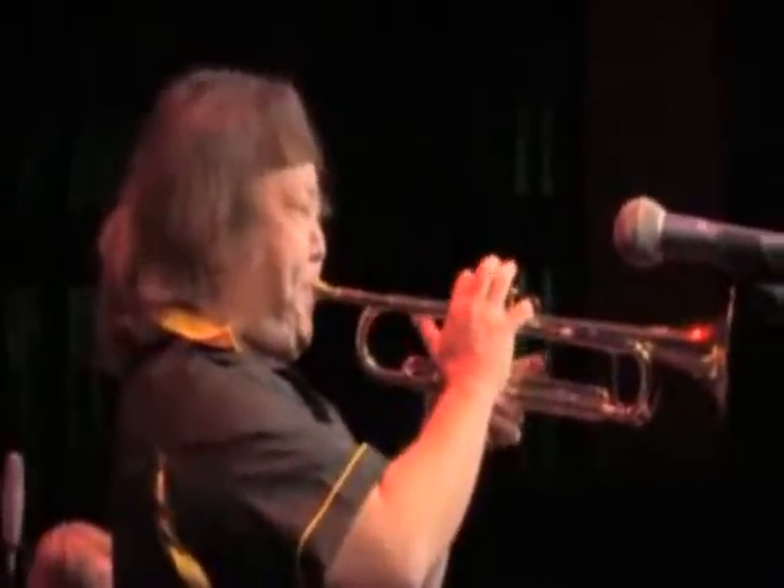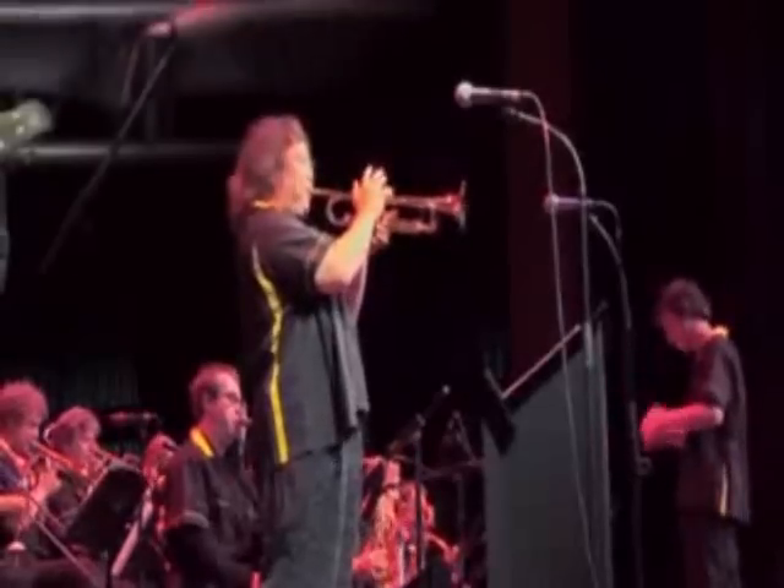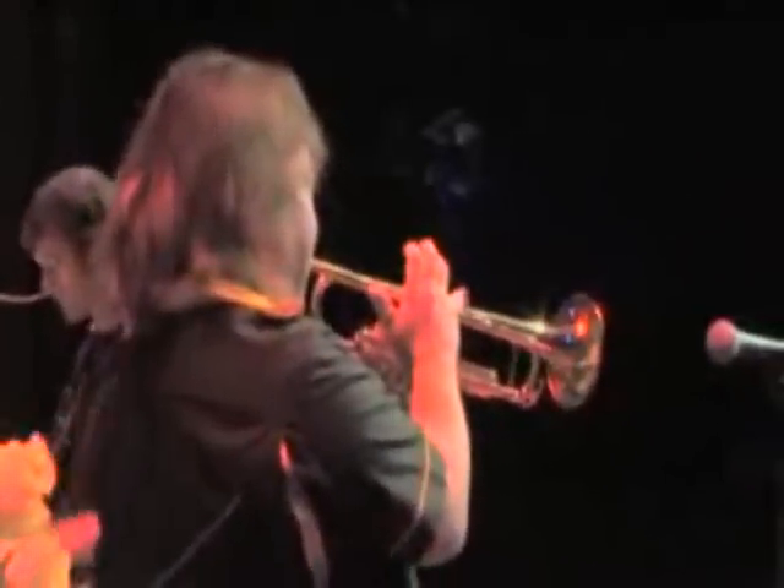Everyone's seen the video where Eric Miyashiro is able to, without effort, shoot fog out of his horn. Anyone can do it — even me, a third trumpet player at best. Let me show you how easy it is.